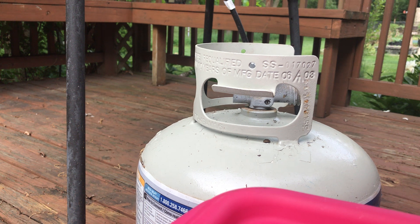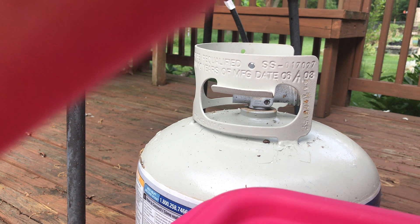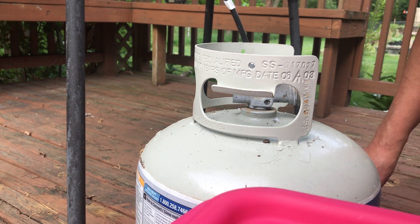Make sure to close it tight, then put back the cap.